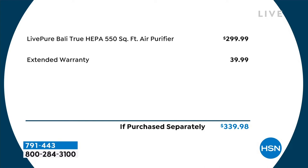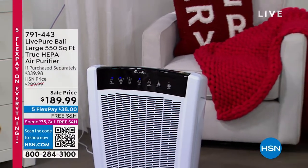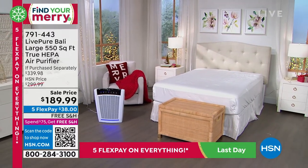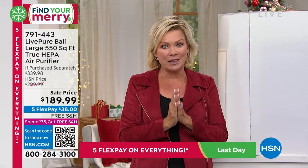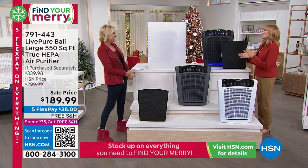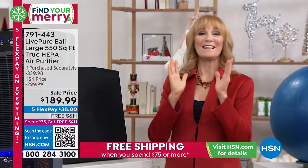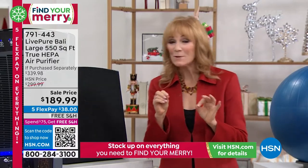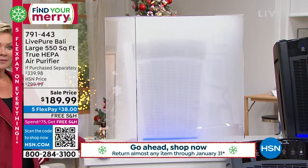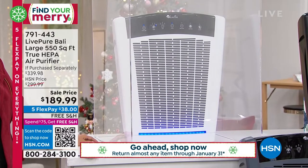At $299 we include the extended warranty — six years — so that's another $40 we're picking up. This shows 550 square feet because there's a third-party agency called AHAM that certifies air purifiers based on how many times they clean that area every hour — five times hourly at 550 square feet. But this is our only unit that can go in your smallest room or up to 2,000 square feet. Let's show you how we move the air to clean the air — watch the smoke go through the two layers of filtration and it's gone in seconds.